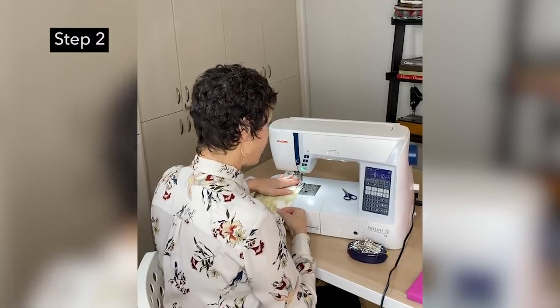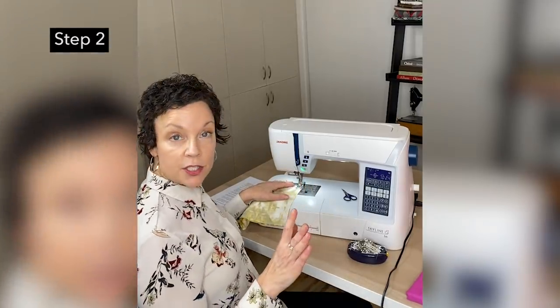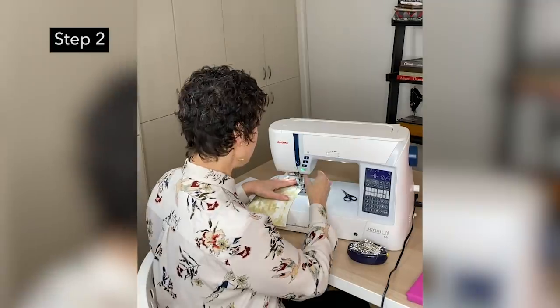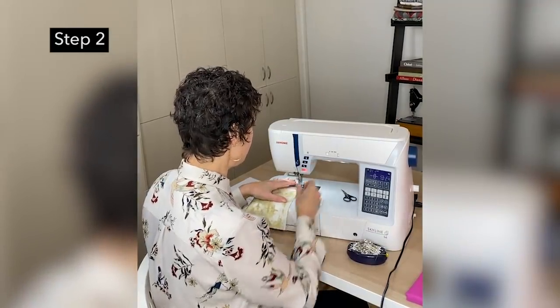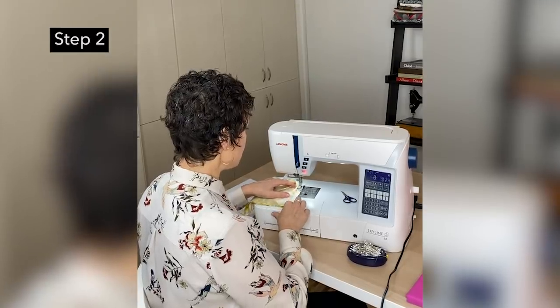I'm going to sew this quarter-inch seam. You want to keep this nice and strong, so back tack — go back and forth about three stitches at the beginning and end of each seam. And we're just sewing across here.